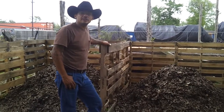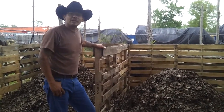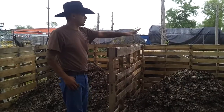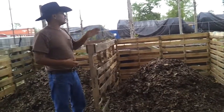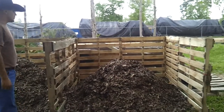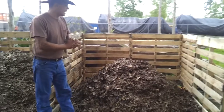I got the pallets from my brother's job — they do a lot of shipping and receiving and have plenty of them laying around. All I did was put them together, line them up, and build them together — two pallets deep, two pallets wide for each section. That's that for our compost bins.